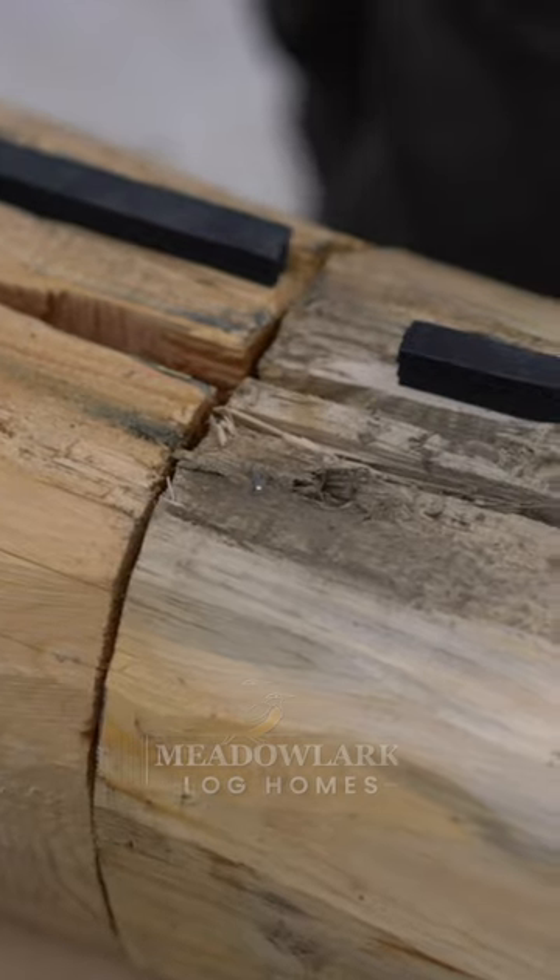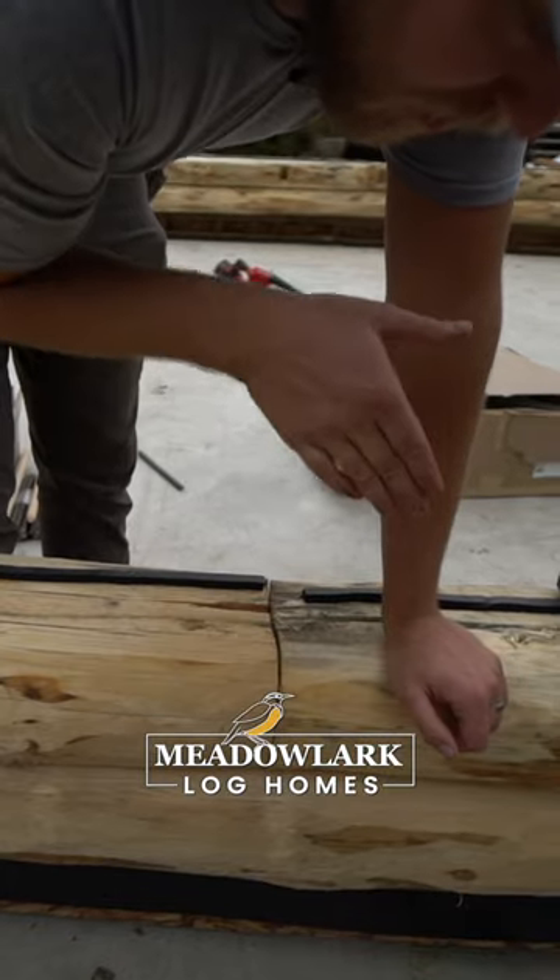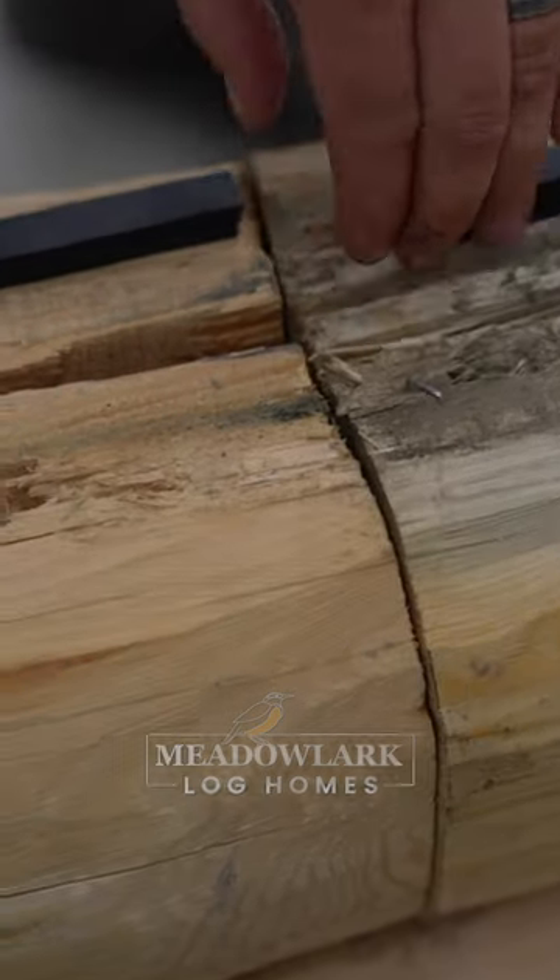Next we have a splice right here. Longer walls tend to have some splices. When we set this log down, we lined it up with the plunge cut underneath. So we want to make sure that these are lined up like that.